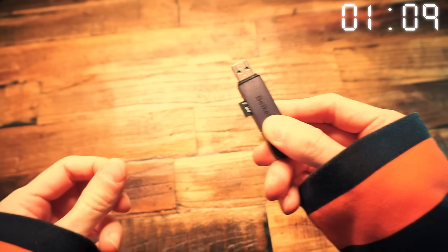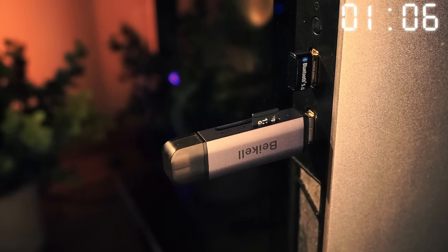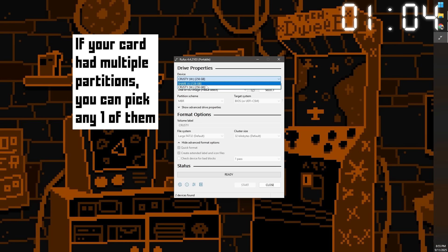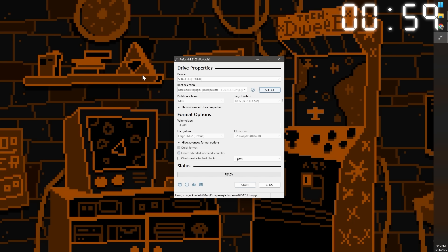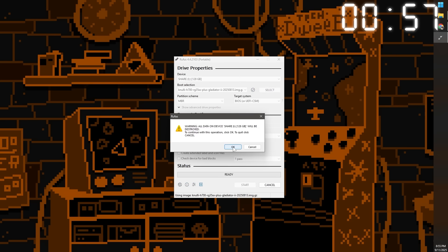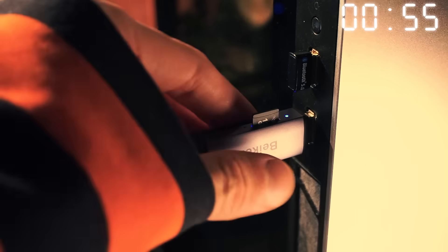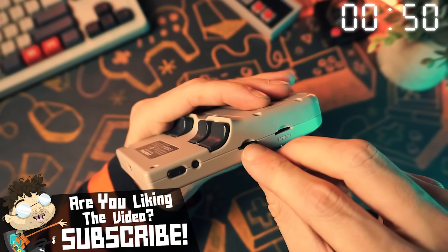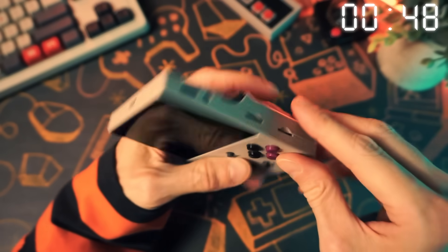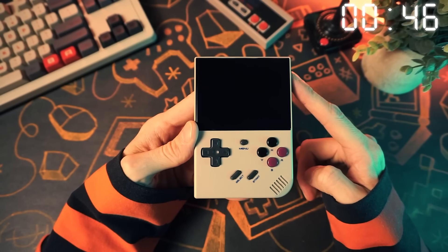Now we need to flash the image. Put your SD card in your computer and then start up Rufus. Pick your SD card from the list, then click the Select button and pick the .img.gz file, and then click Start at the bottom to flash the image. When that's done, take that SD card and shove it in the SD card hole of your device. If your device has two holes, make sure it goes in the TF1 hole, and then start up your device to start the install.